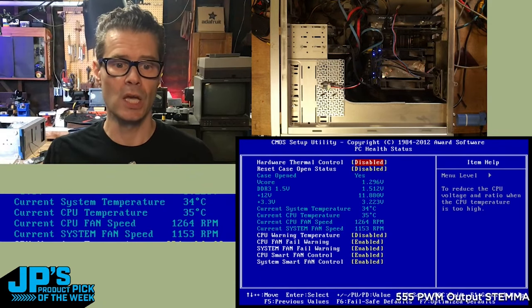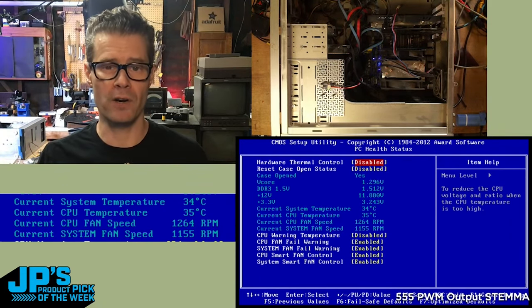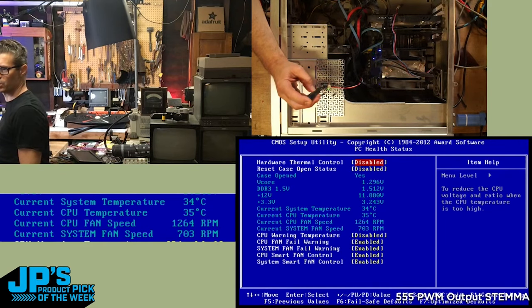It says the current system fan speed is 1,155 rpm. I'm going to turn the little screw there — you'll see I'm essentially fooling the BIOS into thinking we have the fan running down in the 700 rpm range, or I can start to turn that back up.